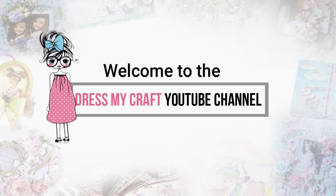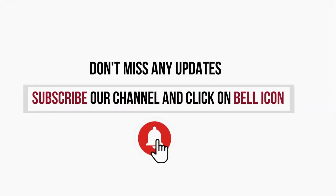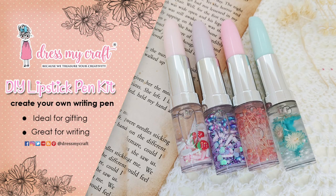Hello and welcome to Dress My Craft YouTube channel. If you are new here, do subscribe to our channel and hit the bell icon to never miss a video from us. Today's video is all about DIY lipstick pens — yes, these are customizable pens which look like a lipstick. How cool is that!